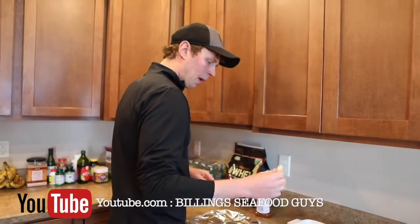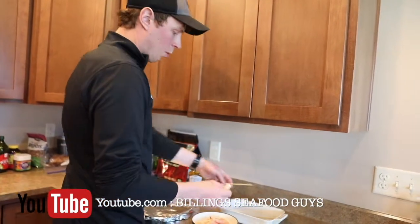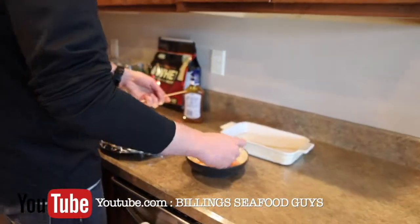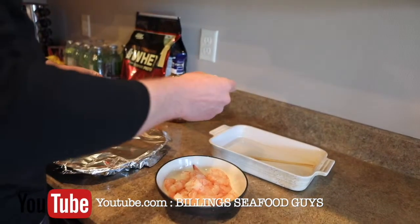Alright, so we've got the spot prawns all peeled. We've got the skewers here that were soaked in water — I learned the hard way on that so your skewers don't light on fire. And as I was saying, we do about six per skewer.